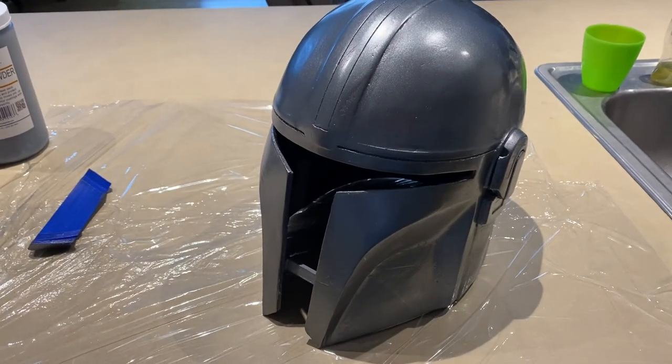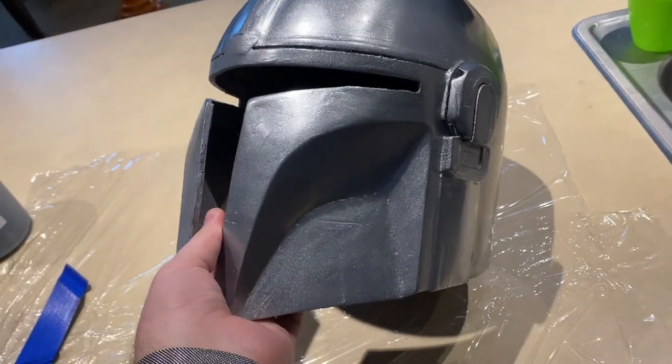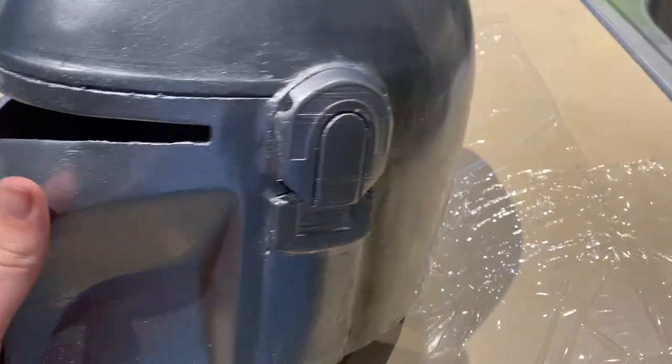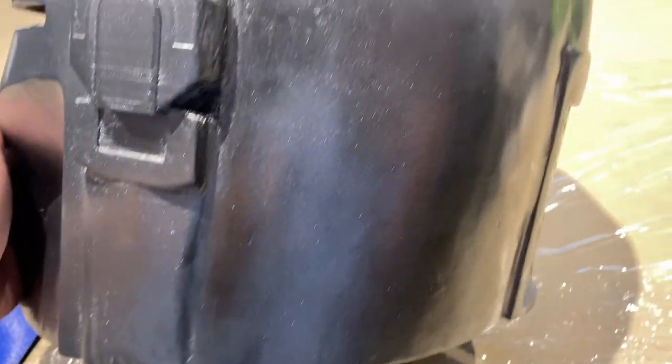Here it is after the coat of dark steel paint on the helmet. I think it looks really good — it's definitely got a metallic spackle to it that stands out. After it dried for about 24 hours, I tried a small amount of graphite powder in an inconspicuous area to test it.